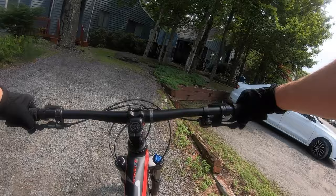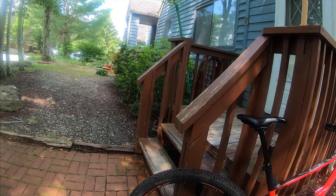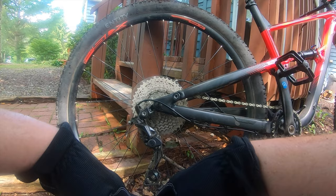Here we are just heading back home. I just popped my tire — hit that sharp rock with my back tire. Oh well. I guess I'm done for the day. I'm going to have to patch that — get another tube or whatever.